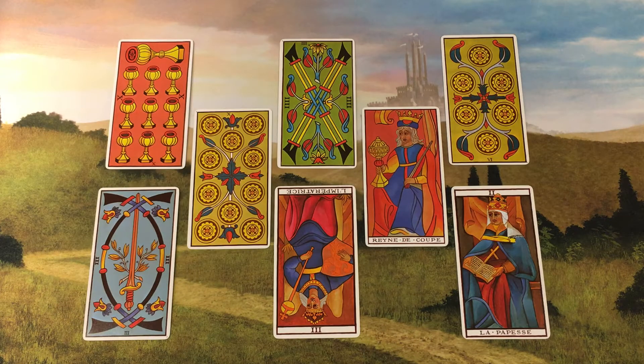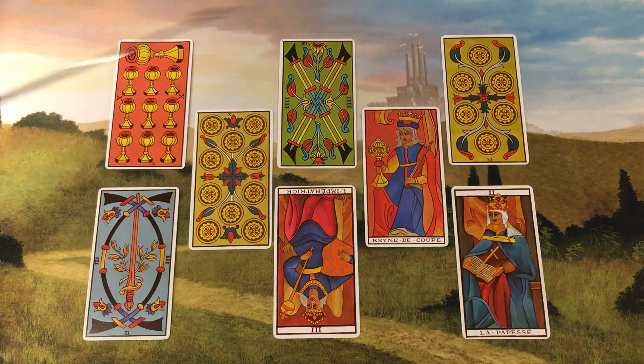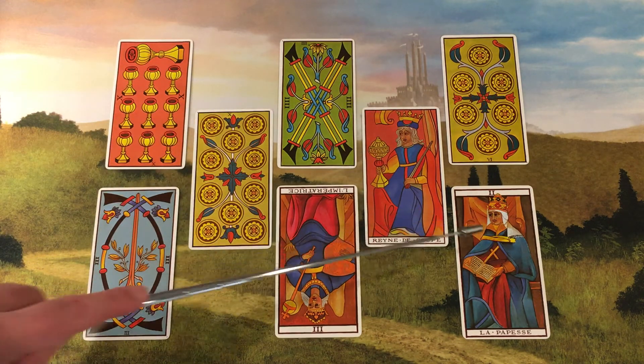This spread has eight positions set out like so: 1, 2, 3, 4, 5 — kind of in a zigzag — and then 6, 7, 8.